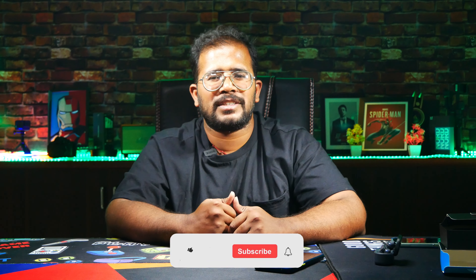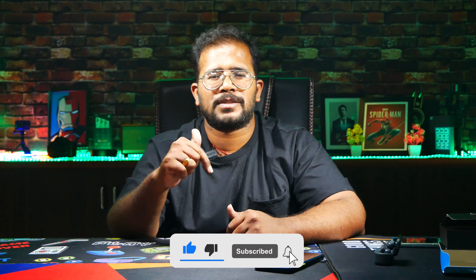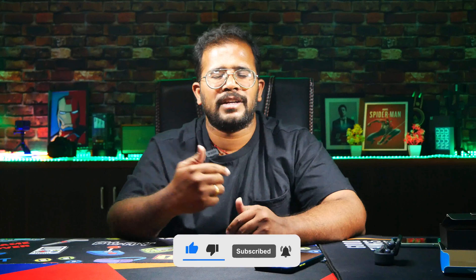Okay guys, if you like this video, please like this video and subscribe to this channel and share it. See you again guys, bye.